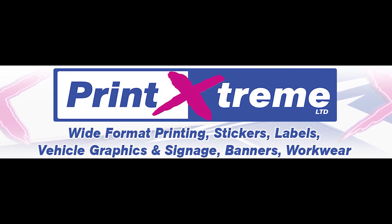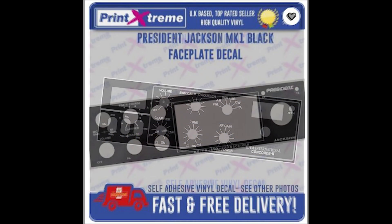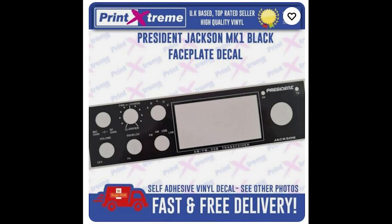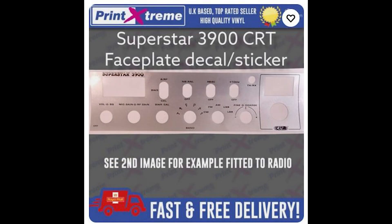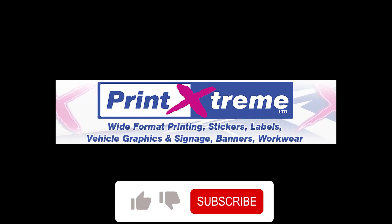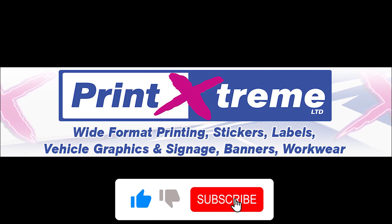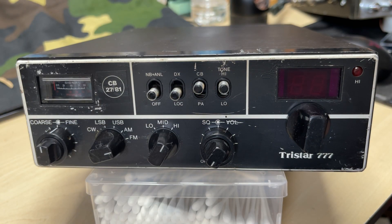PrintExtreme, makers of quality vinyl decals. Many decals available on their eBay store. If you cannot find what you need, send them a message and they will be happy to help you and even make your decal custom. Visit their eBay store to see for yourself — link in the description below.